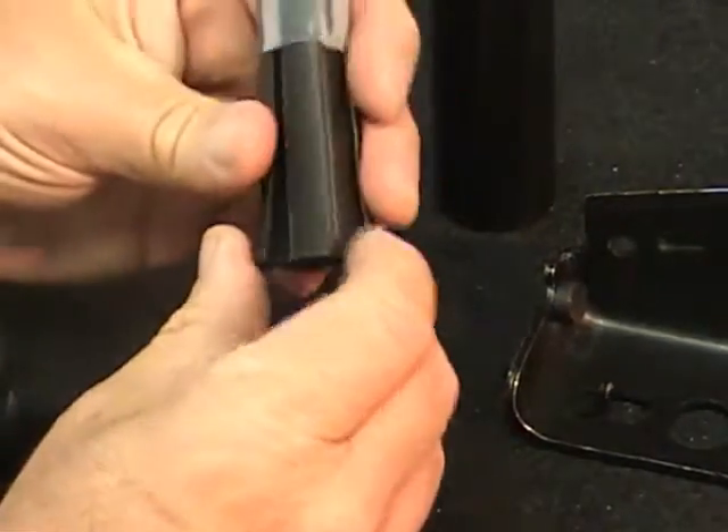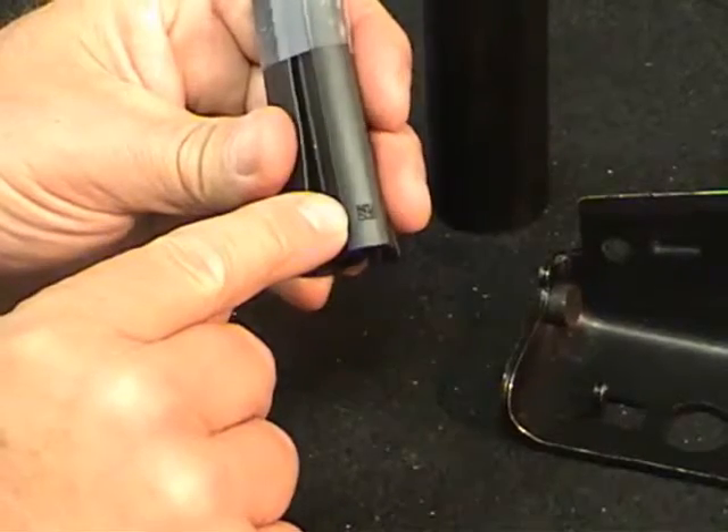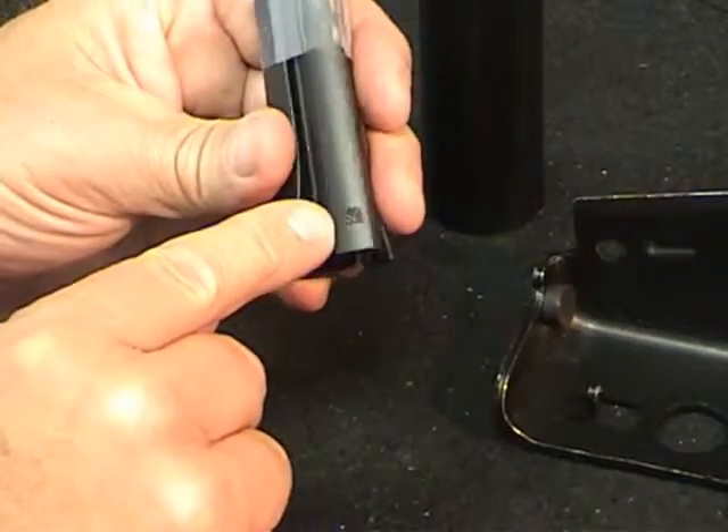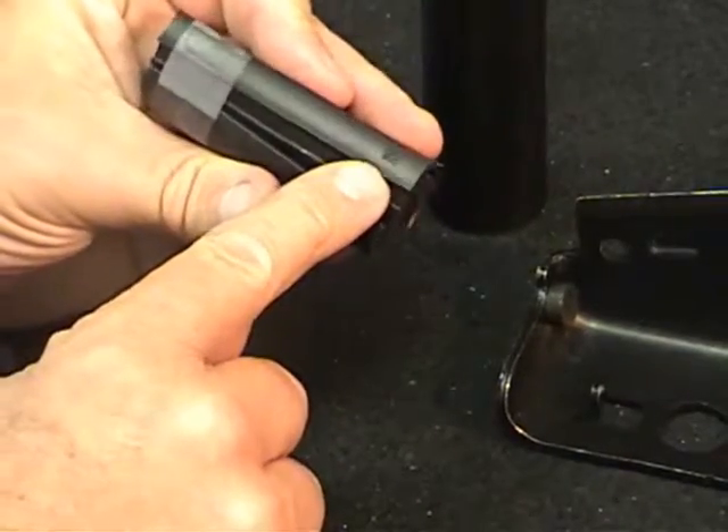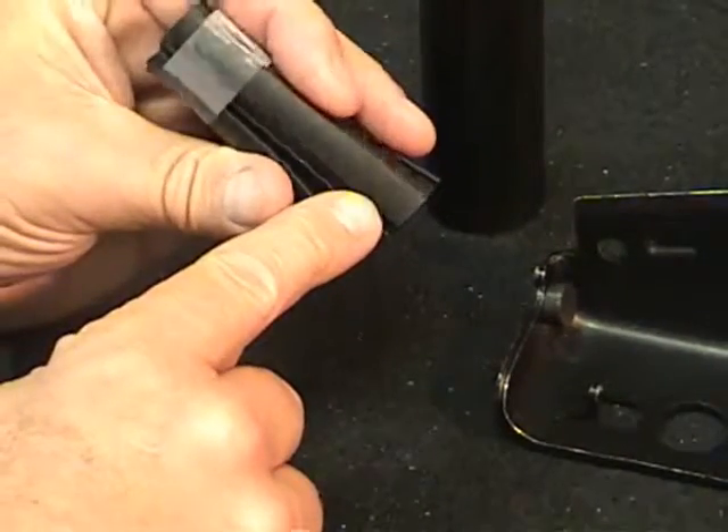The ability to read black-on-black laser marked on rubber components. I pulled this back so you can see that code there, and if I move this around, you'll actually be able to see the barcode on there.